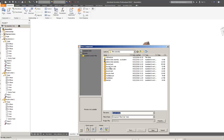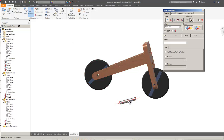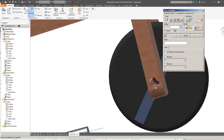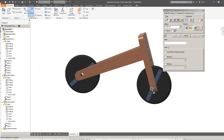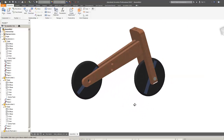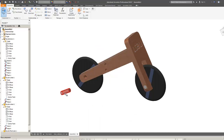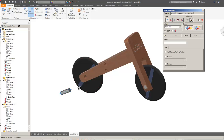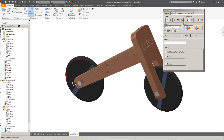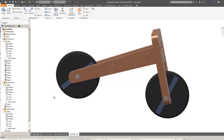Now I'll place the front axle, constrain the axis to the axis, and constrain that face to that face flush. That's in the right position. Constraining the rear axle there to there, applying that face to that face flush. Wheels and axles are done - this is about 50% of the bike complete. You could sort of ride it now.